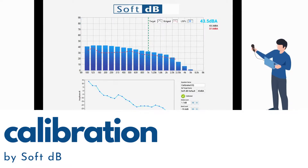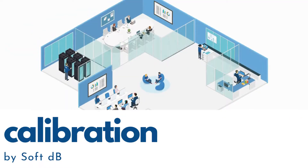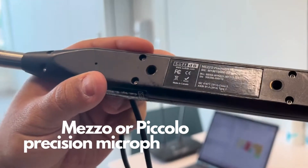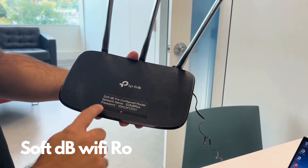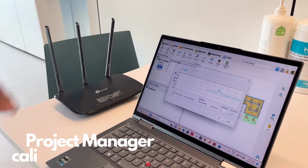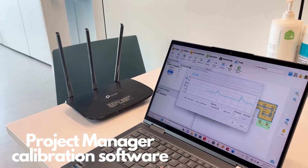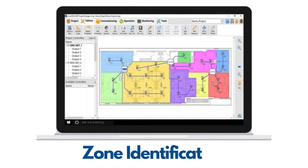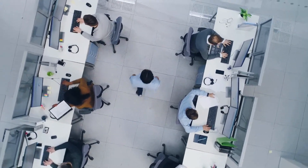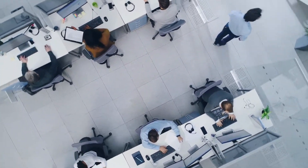Calibrating a sound masking system in an office space is a relatively quick and precise process. Equipment needed includes a Mezzo or Piccolo precision microphone, a SoftDB Wi-Fi router for connecting to the system, and access to the project manager calibration software and the project file. We identify and define the different sound masking zones within the office space, as each zone may have unique acoustic characteristics that require individual calibration.